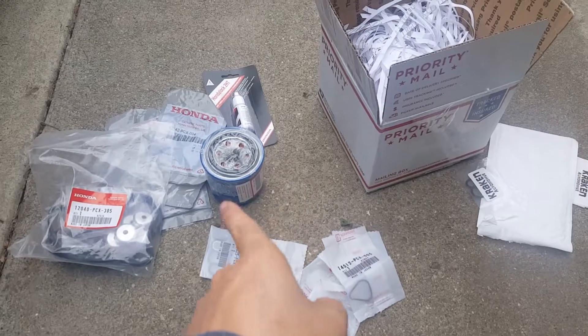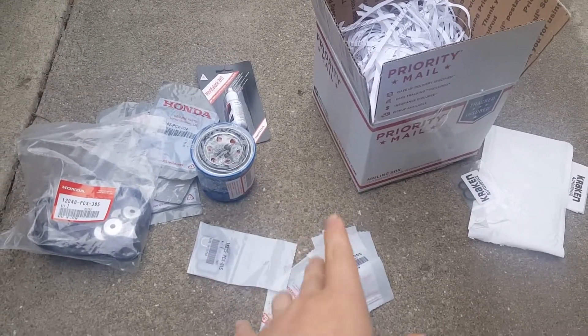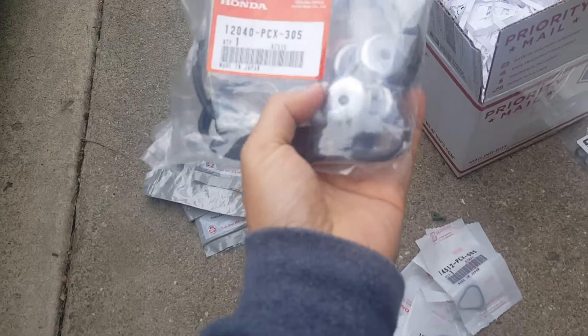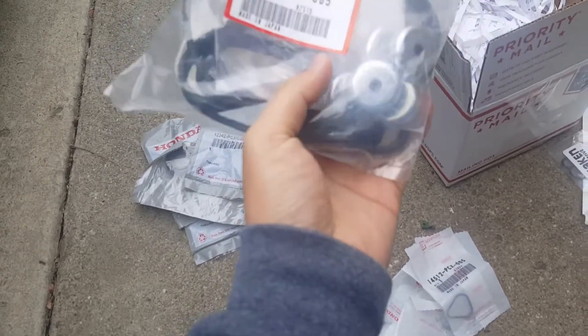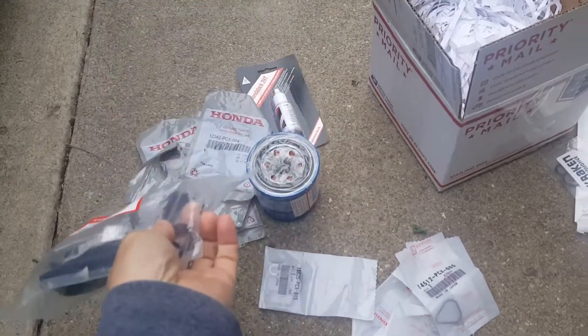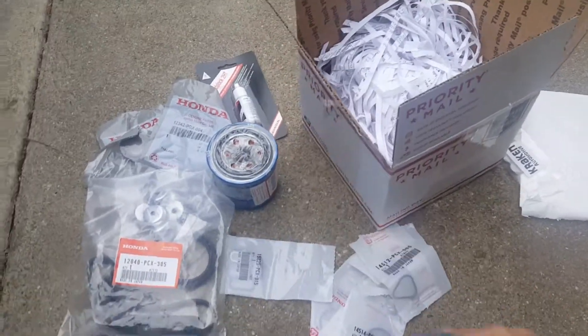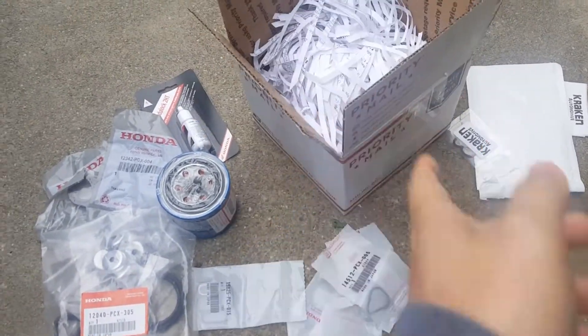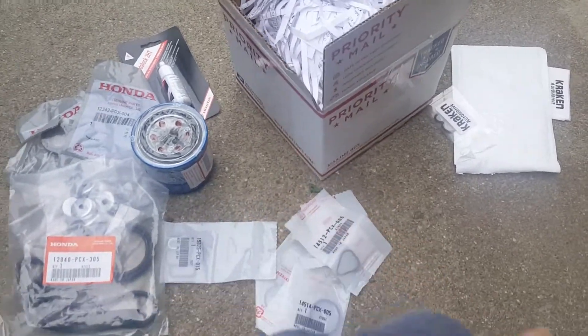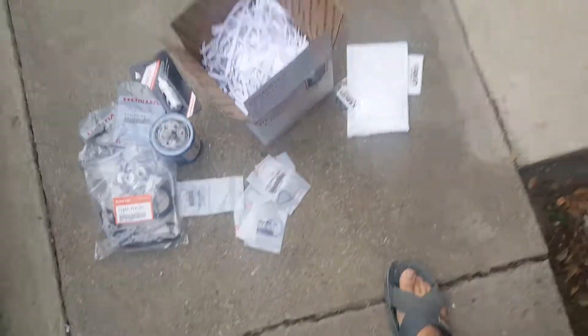All the stuff I bought — even the spark plugs — I got from a place called Rhode Island Honda dealership. I live in Fremont, California, but I buy from Rhode Island because it's a small state with only one dealership and everything is really cheap — about one third of the price of my local dealership. For example, the valve cover seal kit costs about $50 at my local dealer, but from Rhode Island it's around $20–$30. Flat rate shipping means it only cost me about $7 to ship everything across the country.